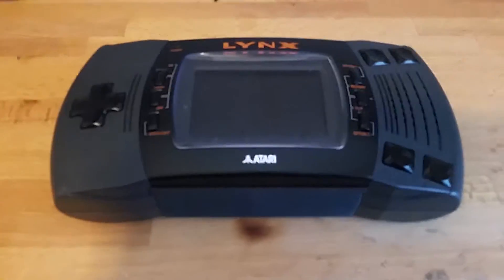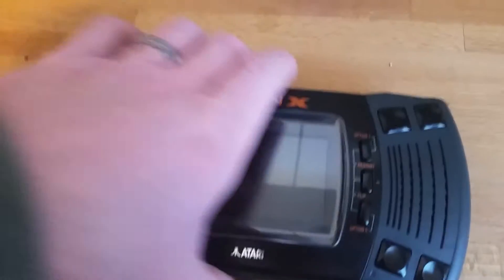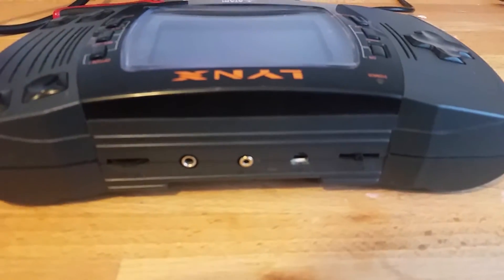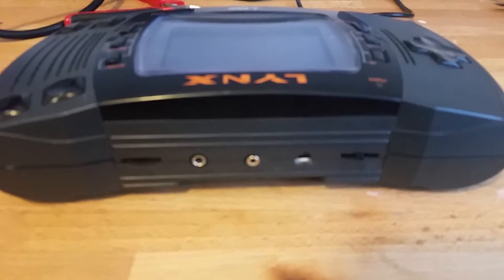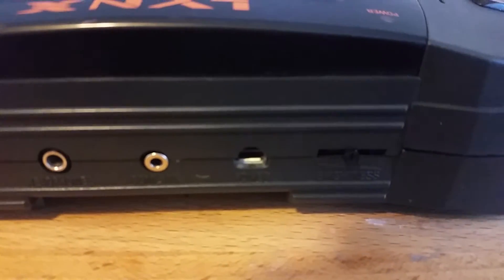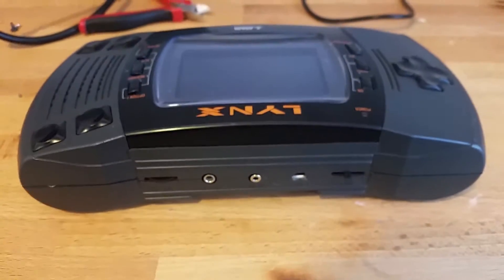From the outside it looks just like a pretty stock Lynx 2, except on the back or the top where you still retain the original ports for the most part. I've got the volume controls, the headphone jack, the comm Lynx port. I do have a slightly drilled-out micro USB in the original power jack location, and then a tiny little slim switch in the brightness location — that's to power things on and off.